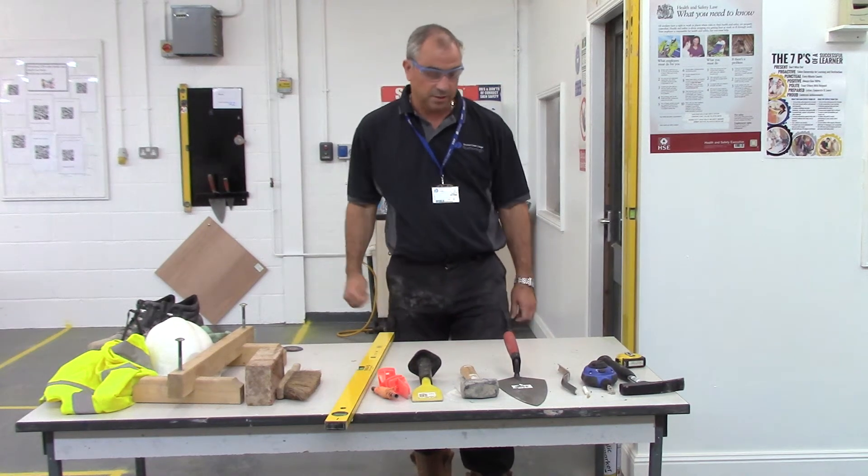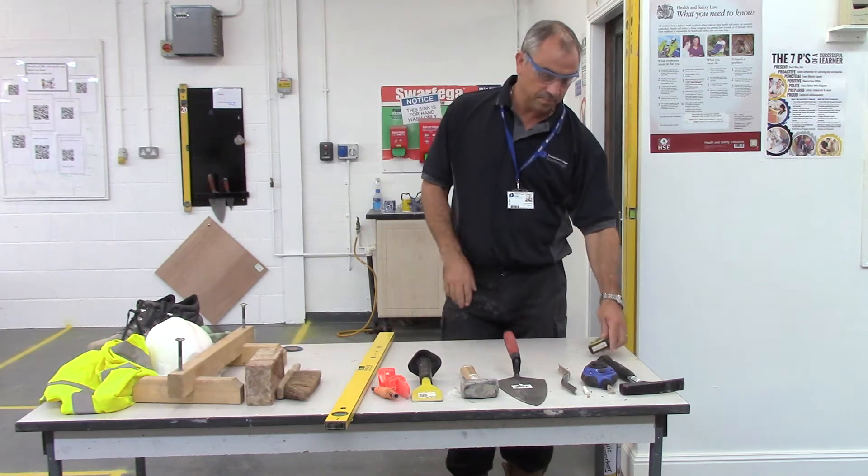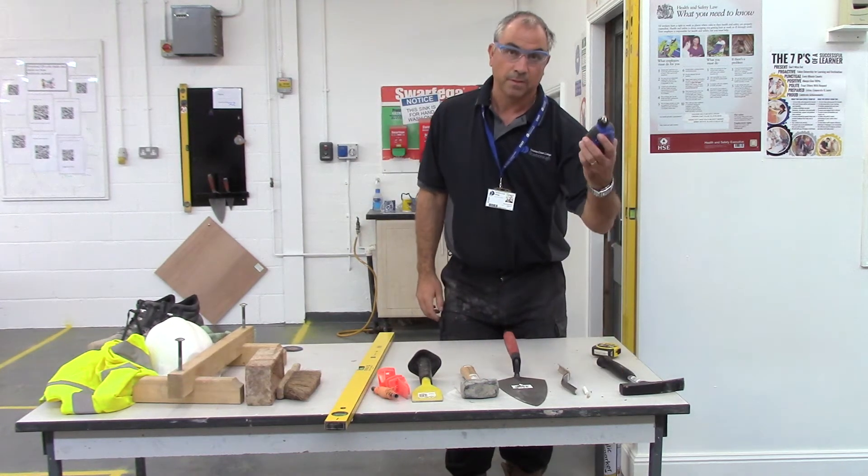Tools that we are going to need for today's task. We are going to need a small tape measure and a chalk line.